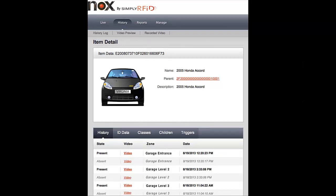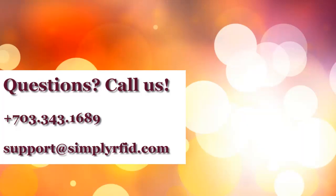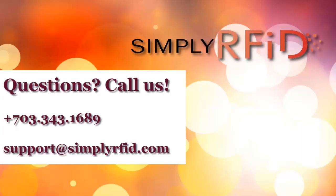Once you're in Knox, you can simply search for the vehicle by name and it'll pull up the history. You can see where it is currently and where it has been. If you have any further questions about vehicle tracking, please give us a call or send us an email. Thanks for listening.